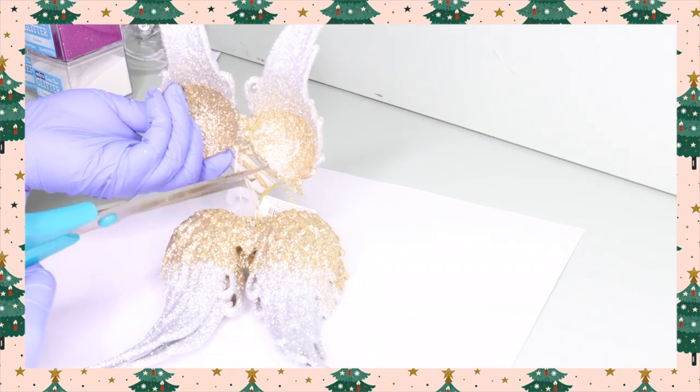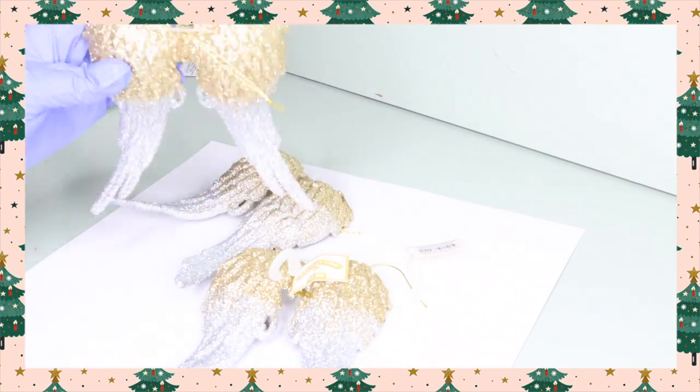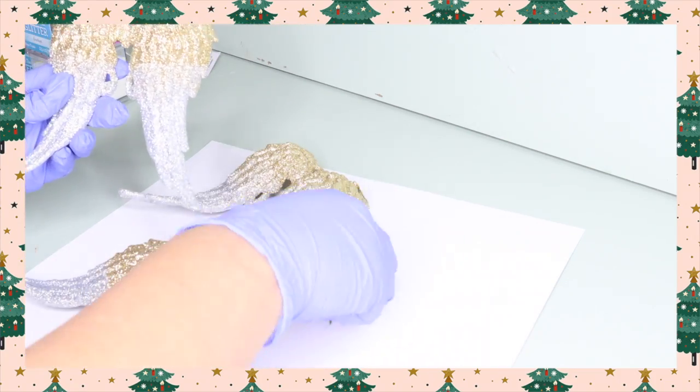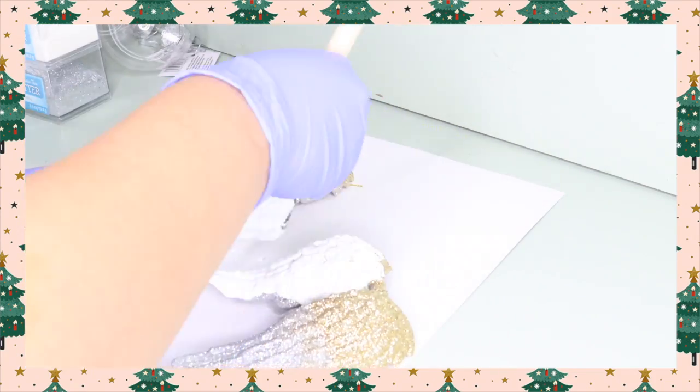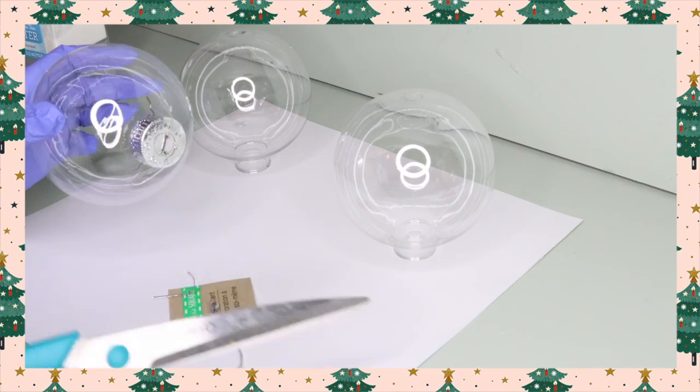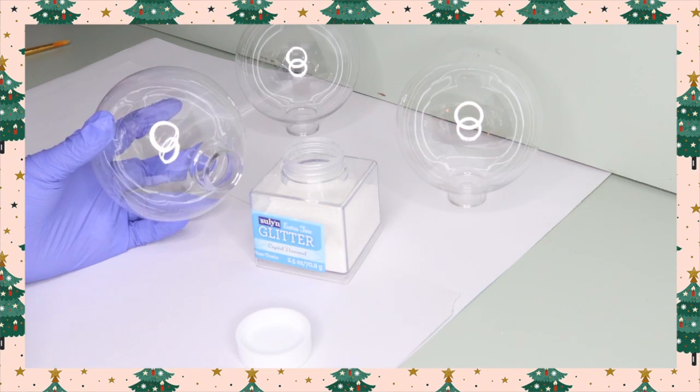To start, I'm going to prep my wing ornaments by cutting off all their decorative detailing and the little hangy stringy thingy. Now I'm going to paint two of the ornaments white — one will be white with white glitter, and the other so I can show the effect of using a darker glitter and why you need to paint that ornament.